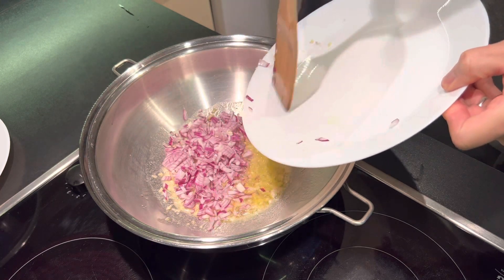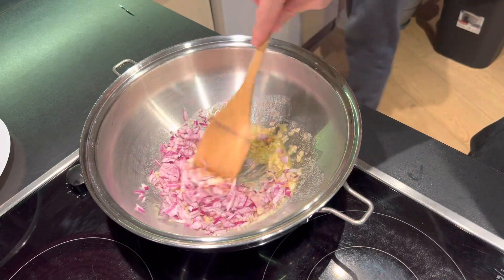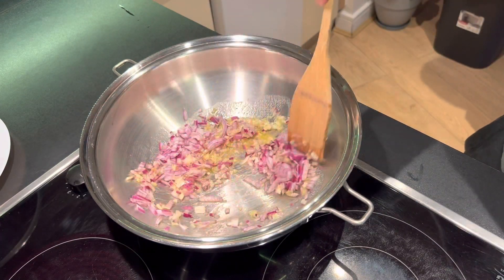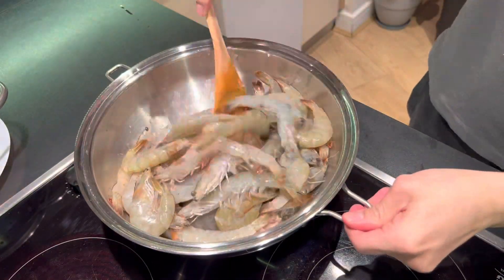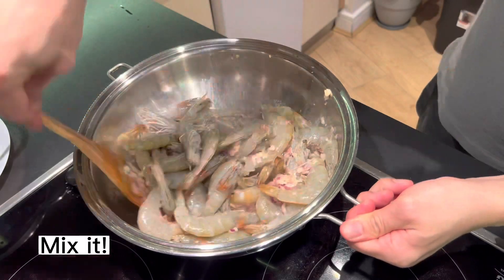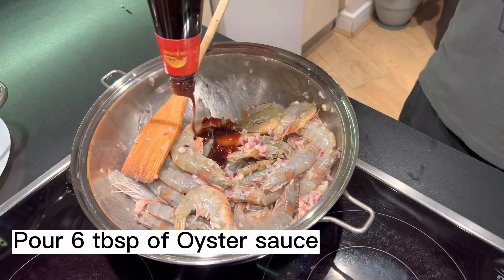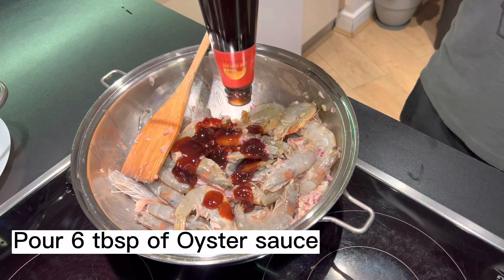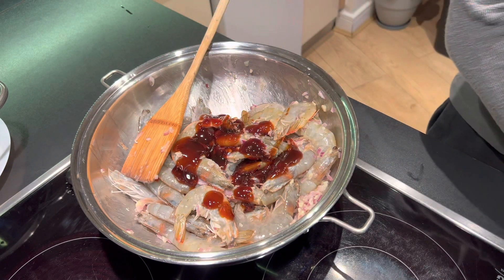All I need is then let's put it into the...